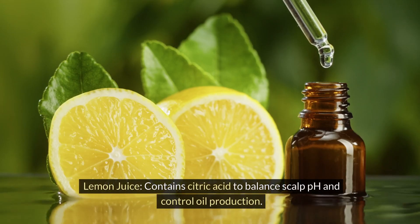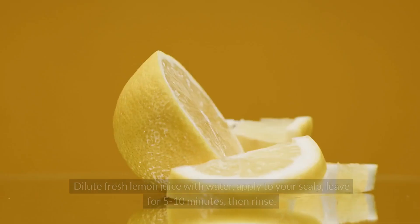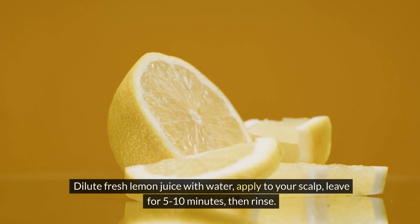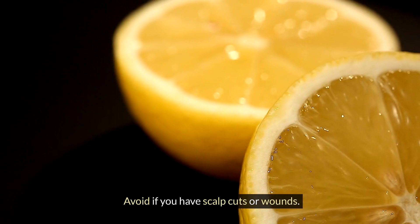Lemon juice. Contains citric acid to balance scalp pH and control oil production. Dilute fresh lemon juice with water and apply to your scalp. Leave for 5-10 minutes, then rinse. Avoid if you have scalp cuts or wounds.